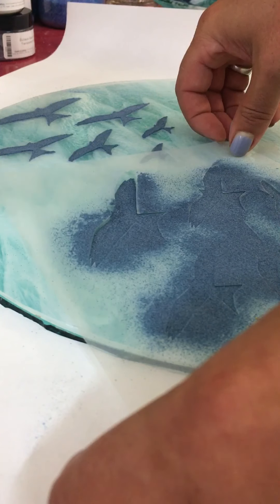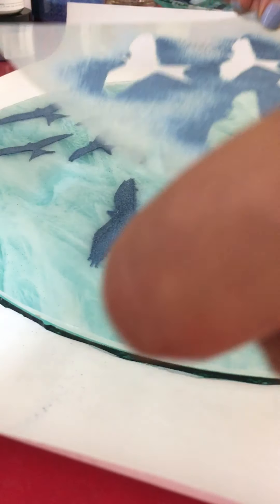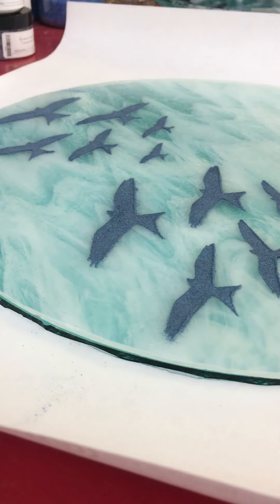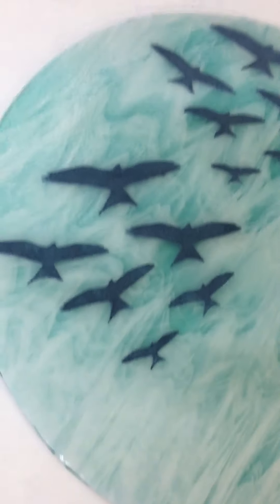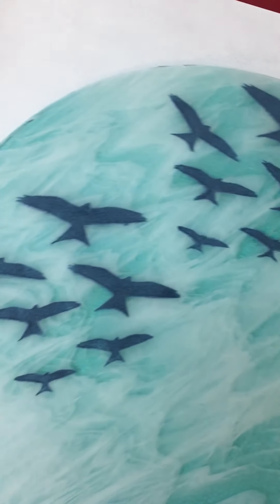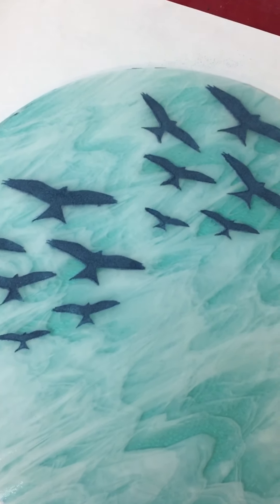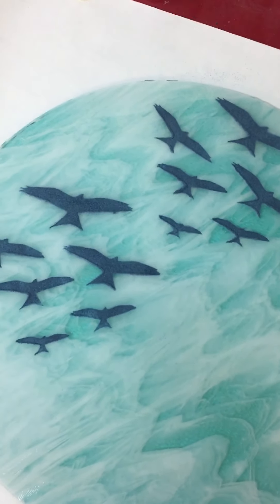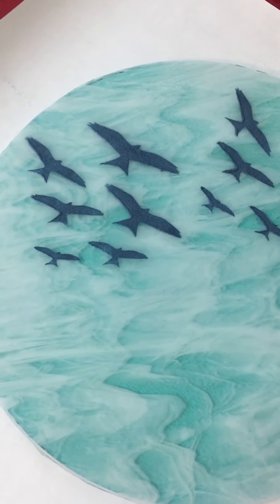Oh, there we go — I messed that up. Yeah, I think that's come out okay — I'll give you a closer look. That's actually quite good for me, even though I flicked the stencil a bit. So six down and a few more to go. I'll update you on how the rest of the bowl goes in another video — bye for now.